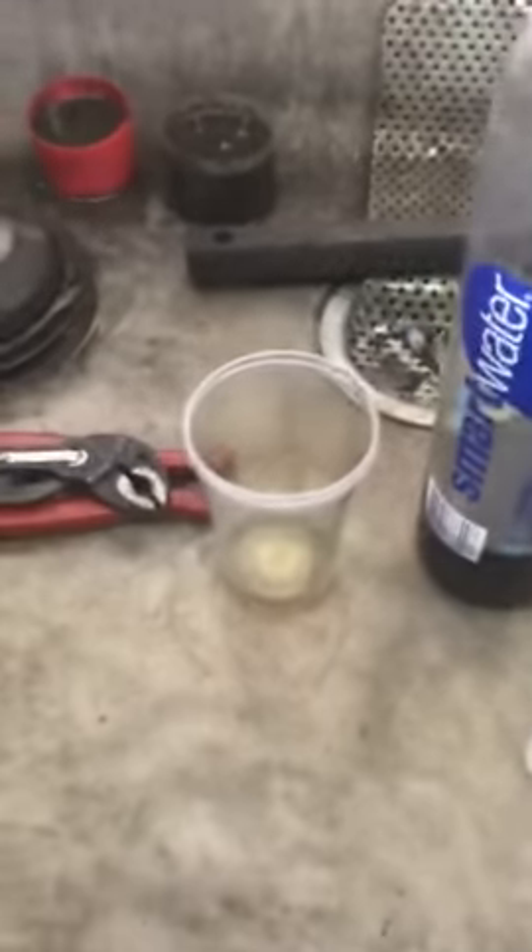Just for the record, I have a sample of the oil that was pulled out of the transmission. Here's the cup from the previous video that we pulled it out of. You can see the residue and the oil in that cup, and here is the warm water bottle that we have poured the sample into. We're going to keep that sample for you guys in case you want to see it.